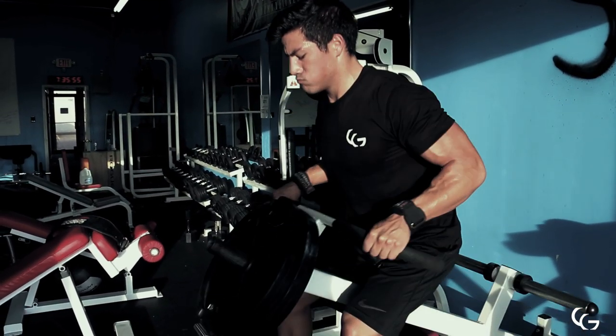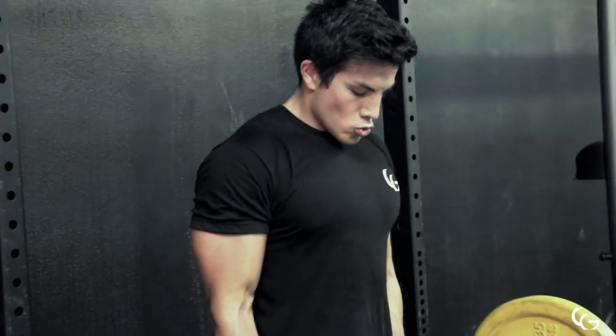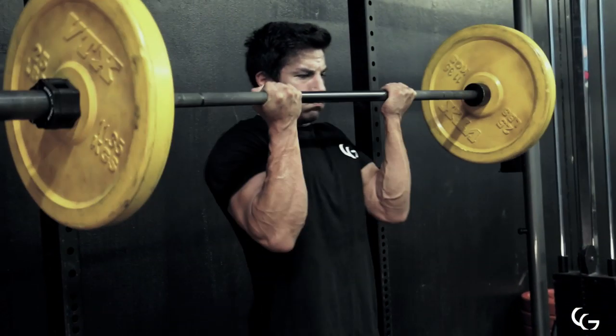If you don't have this machine, you can always set up a bar in the corner, put a dumbbell on it, and do a T-bar row like that using a close grip V-bar.